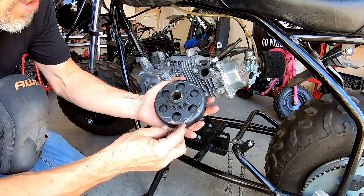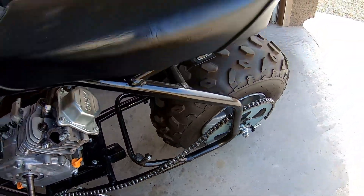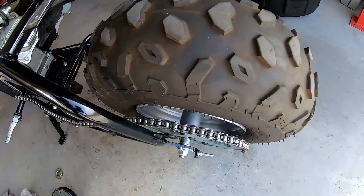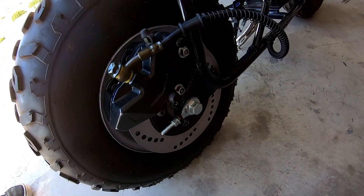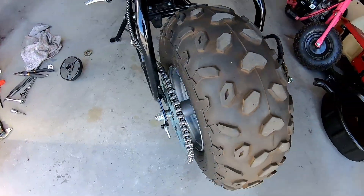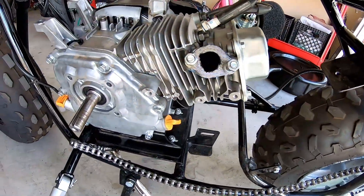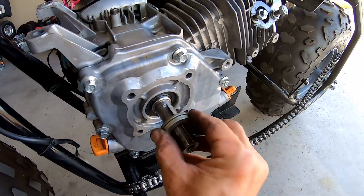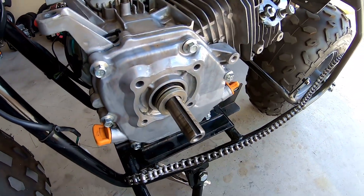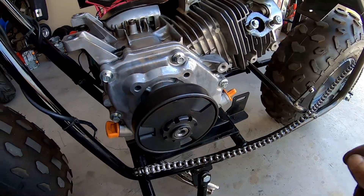It's a 10-tooth clutch. When I put the disc brake on here I did a little frame stretch — if you haven't watched that video, go check it out. When I stretched the frame to accommodate the disc brake and a slightly wider wheel, it bumped the chain alignment off by maybe an eighth of an inch or so. Nothing I can't make up with a couple of washers behind the clutch just to move it out a little bit.